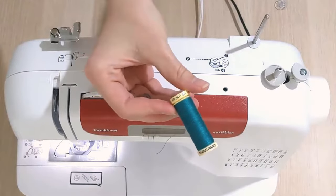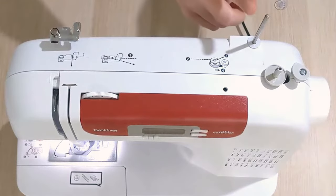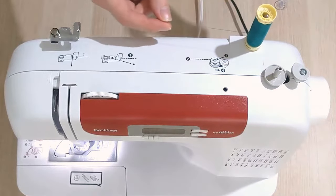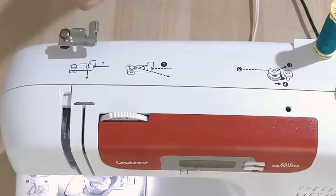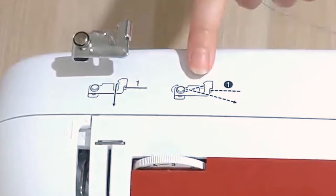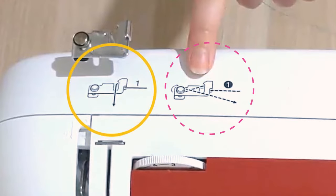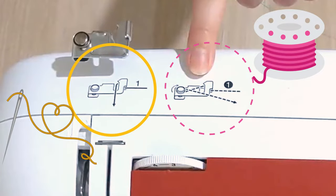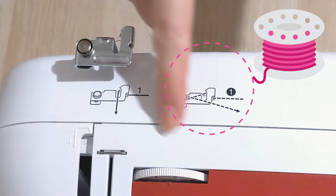For this step, you're going to need a spool of thread — you can get these at any fabric store. Put it on the spindle on the back of your sewing machine, then pull it across to this side. You'll see two diagrams that tell you exactly what to do. One has a dashed line and one has a solid line — the dashed line is for threading the bobbin, and the solid line is for threading your machine. Step one is threading the bobbin, so we're going to follow the dashed line first.